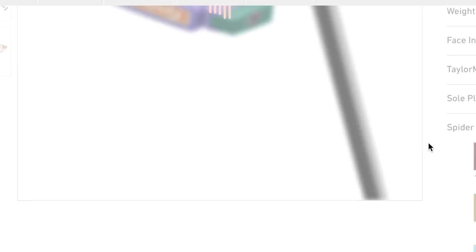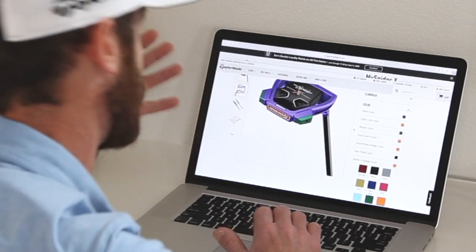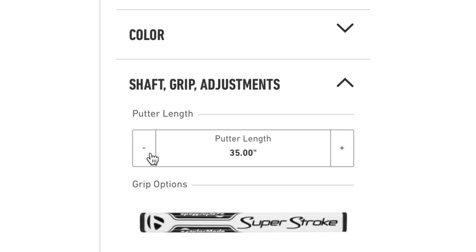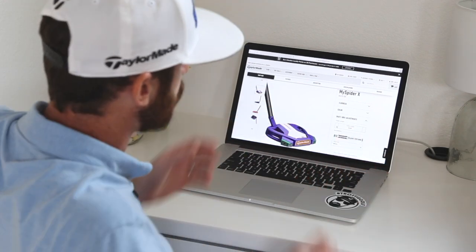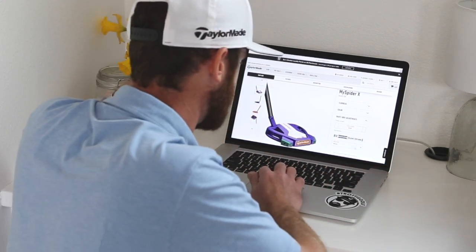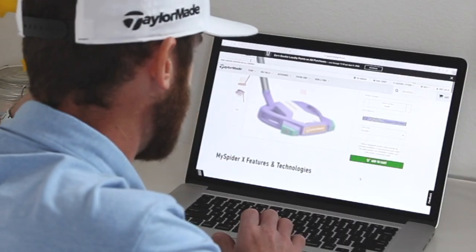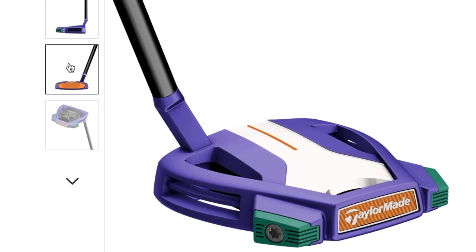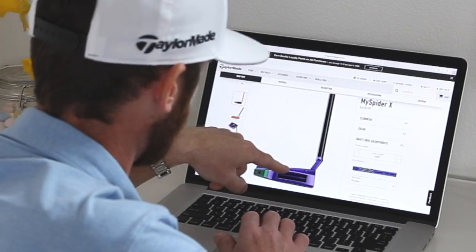I'm going black on the sole plate, sticking with the classics. X badge I'll drop orange in there because I want to play this putter, but I also want it to be serious — Joker-ish but serious. It's got to be flary but not too flary, because if it gets too out there I might not make any putts. For length, I play a shorter 33-inch putter — I like to get my arms over the ball and sit them in the middle of my thigh. I'll bring some purple into the grip too. That looks very Joker-ish to me with the orange insert and the short slant — it's going to work out well.